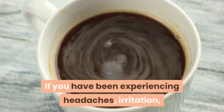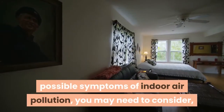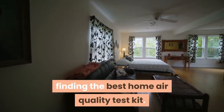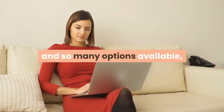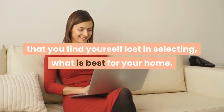If you have been experiencing headaches, irritation, a dry cough, or any other of the numerous possible symptoms of indoor air pollution, you may need to consider finding the best home air quality test kit. There are many home air quality test kit reviews and so many options available that you find yourself lost in selecting what is best for your home.